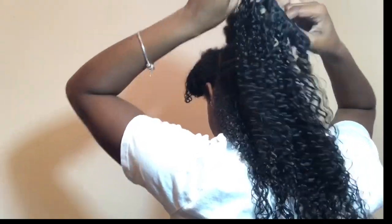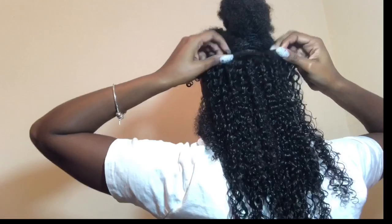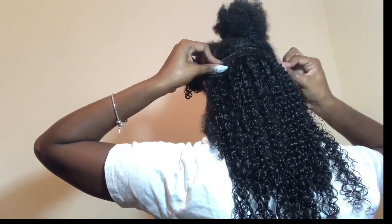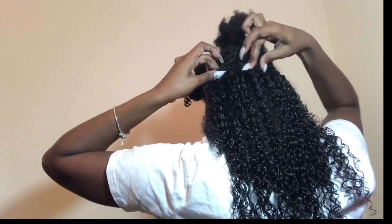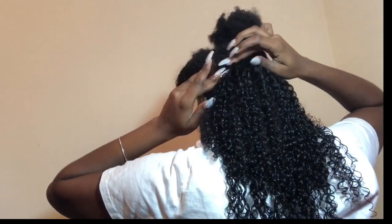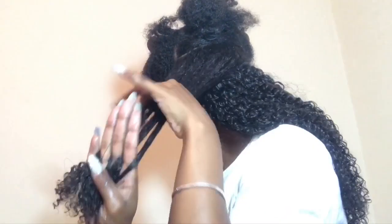For this section, I decided to put two clip-ins in the same place because I wanted more volume and I wanted it to look more natural. So I put two clip-ins for that section. I'll basically just be doing the same thing over and over — applying the products and putting the clips over that section. You guys get the gist of it.